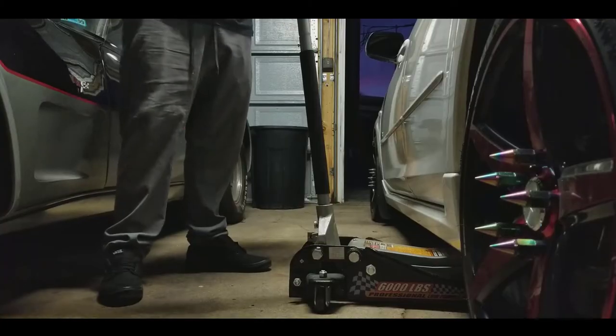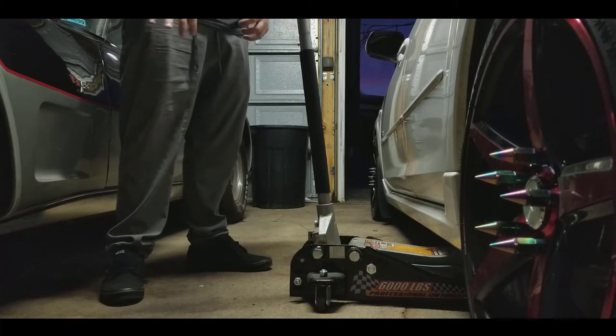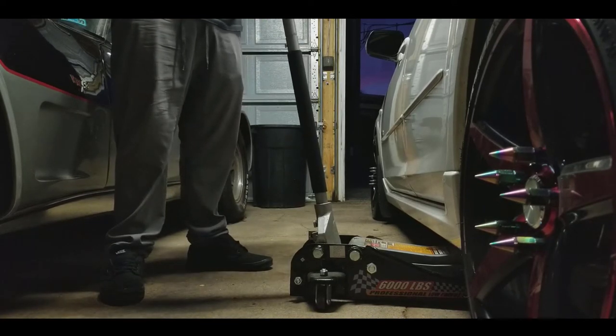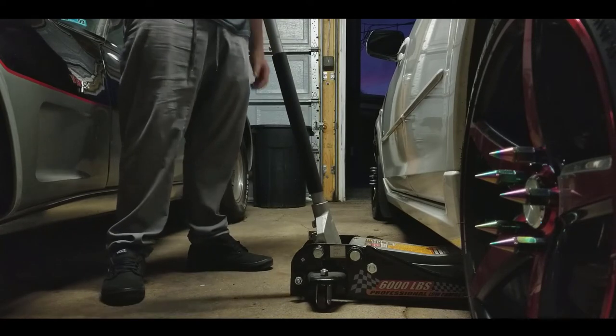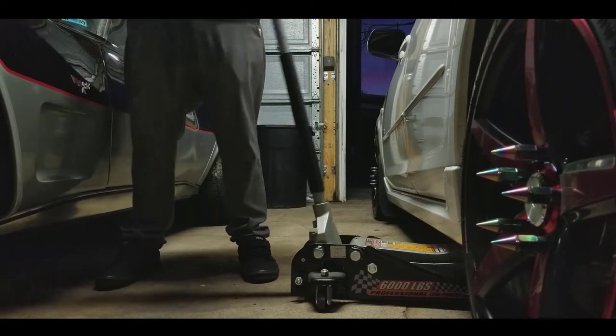You guys want to simply start by jacking up your car. Make sure the emergency brake is on if you're not on a level surface. I put it on just in case until we actually get the car jacked up, then we can take it off to make sure it's not gonna fall down. Let's just start it and get the jack going.